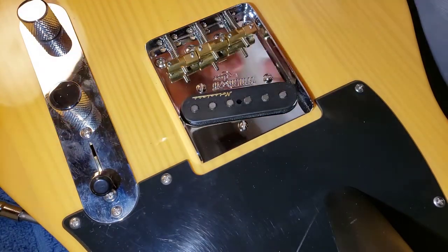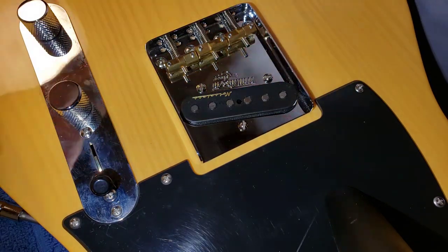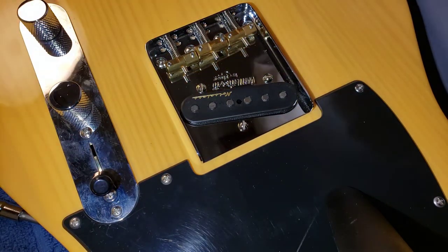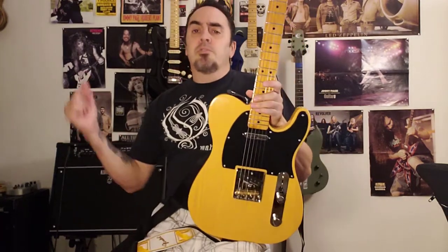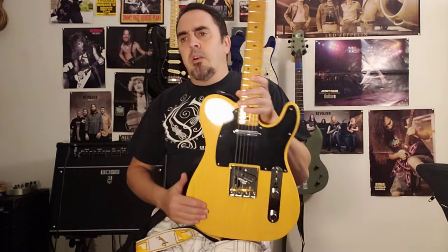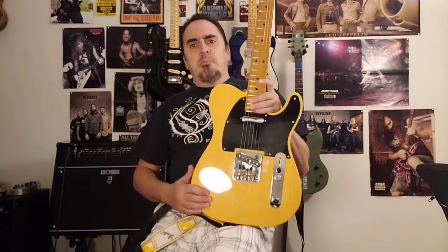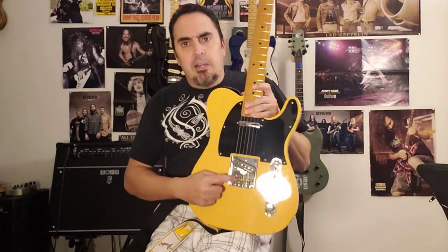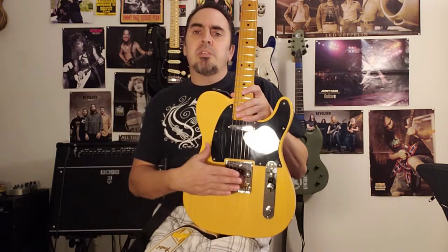It looks almost identical to the old one, just a lot nicer, cleaner, and brighter. I'm going to put some strings on it, clean it up a little bit, and fire it up. Too easy — drops right in, everything lines up perfectly. I suggest if you change one out, you might want to take some ballpark measurements on your saddle so you can get as close to the original saddle position as possible to save yourself some time when you intonate it.